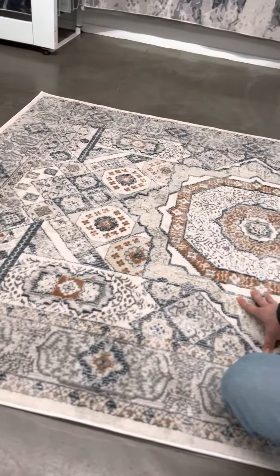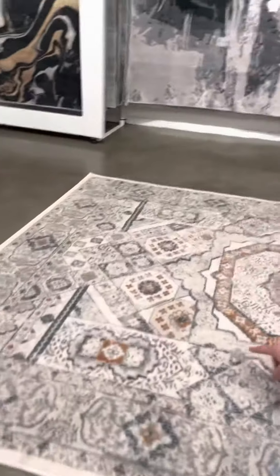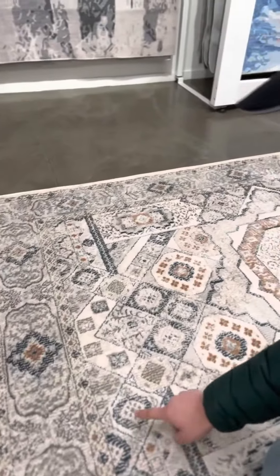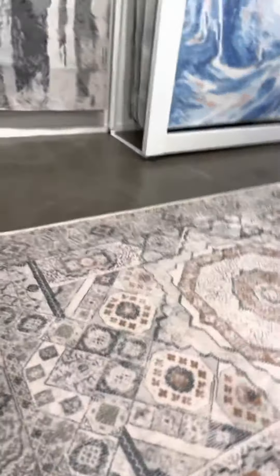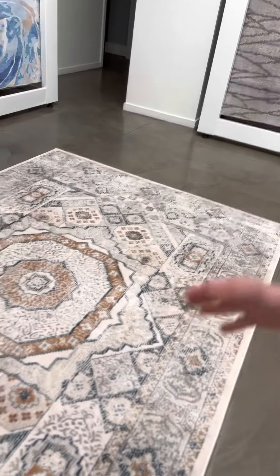Hey, what's up — Adam here from Wellwoven. In this video I want to tell you about this Mamluk print rug that we're working on in a machine-made quality. Quick note on Mamluk prints: they typically have multiple medallions — usually a large center medallion and then smaller, more delicate or ornate, ornamental medallions that go across.